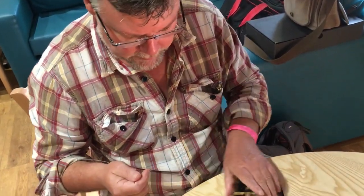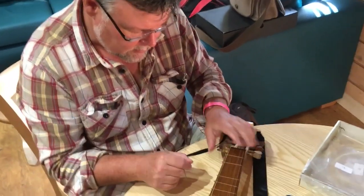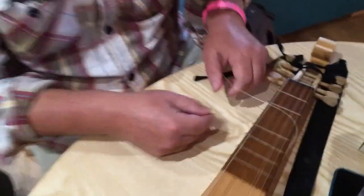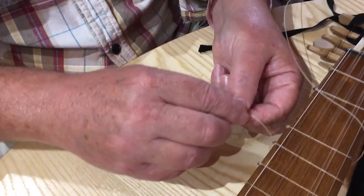It would kind of make a bit of sense to make a video of this and put it on the line — that's what we're doing right now. Under the strings at the top, back under the neck, and then make your little first half of a reef knot.